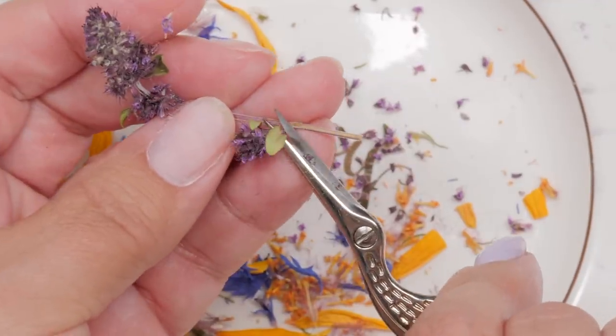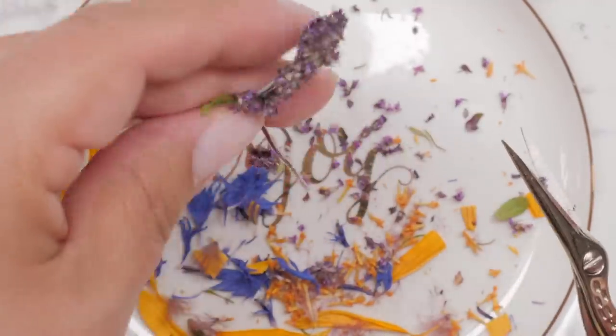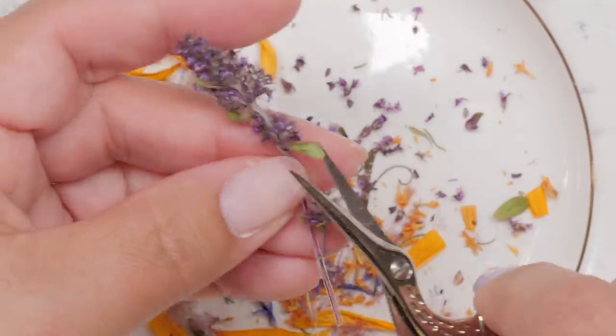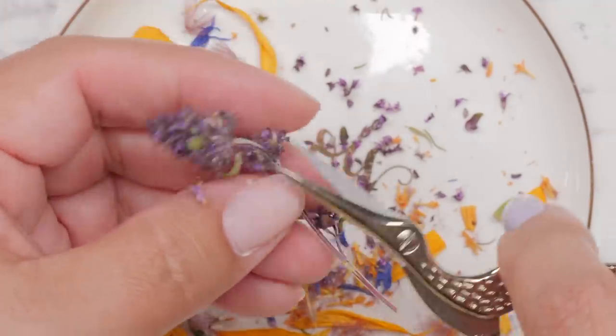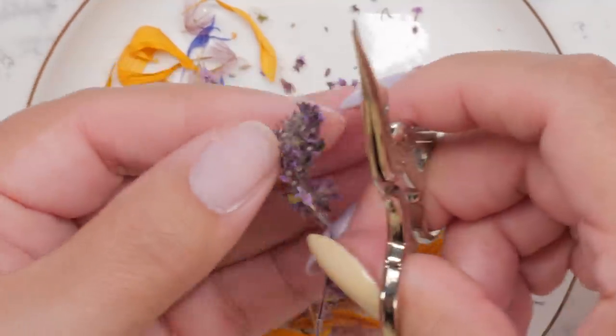Oh, look at this adorable leaf — that's going in. I like that. That's a cute little leaf, I want another one of those. Teeny tiny. I'm just gonna grab this little leaf.